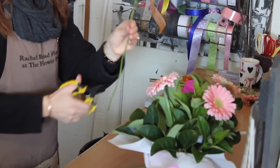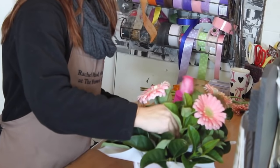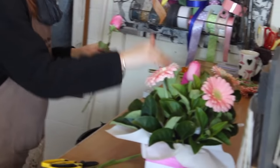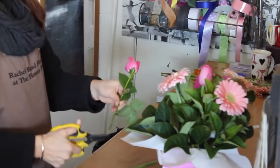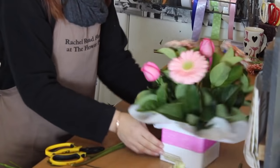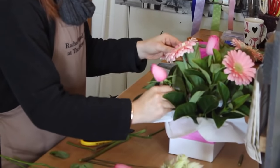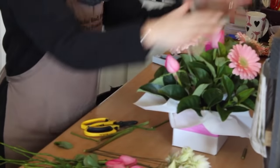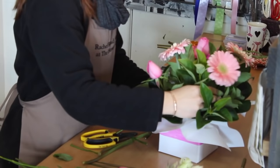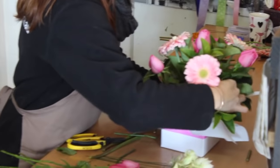Now putting some roses in. Leave this one to about three quarters length because it's going to be the middle one — go in the middle like so. Then put roses on the edges to fill the spaces, a little bit shorter than the middle rose, going on either side next to the gerberas. You can move things around as you go if you're not happy with where they are.